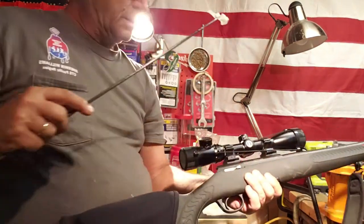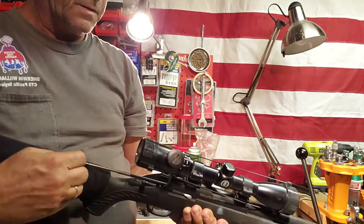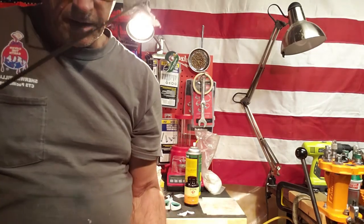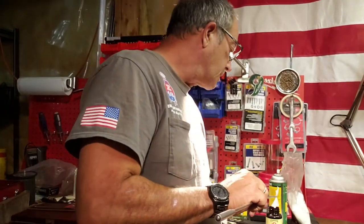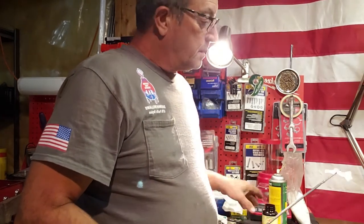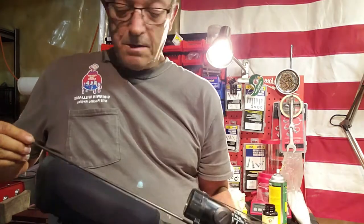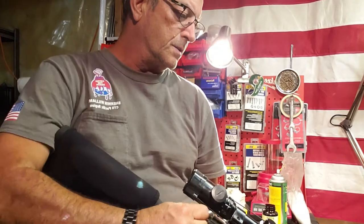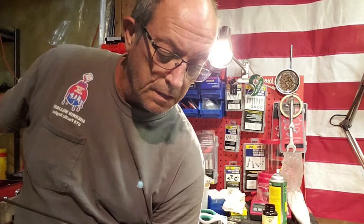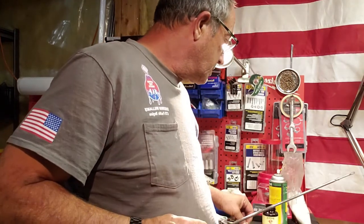I'm cleaning my Thompson Center Compass 243. A little bit of Hoppe's Number 9. People can use the latest and greatest cleaning solvents, but Hoppe's has always worked for me — so why change now? I've run several patches through here. Of course, I did a lot of shooting with this and I've still got just a little bit of black on here, but this should just about clean it up enough.